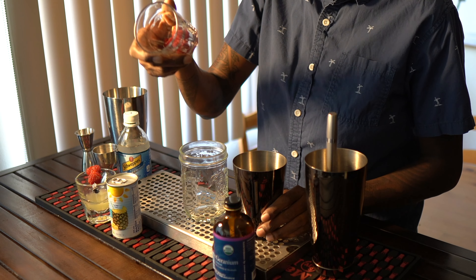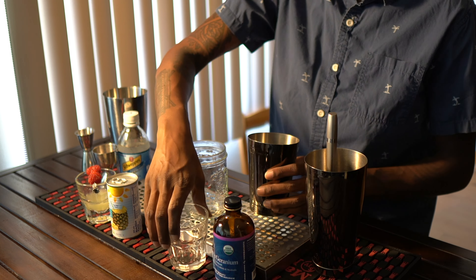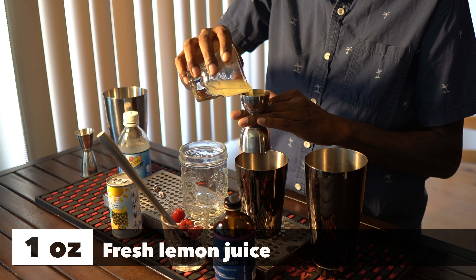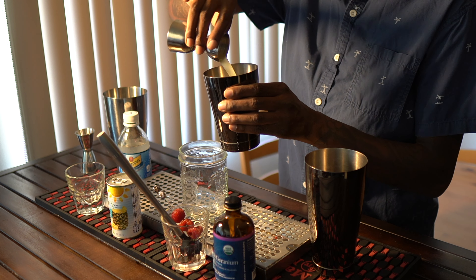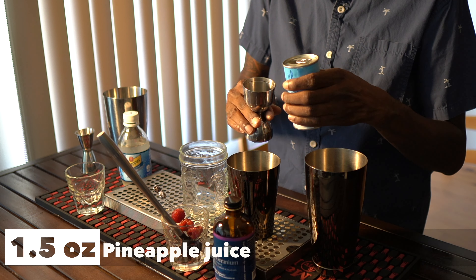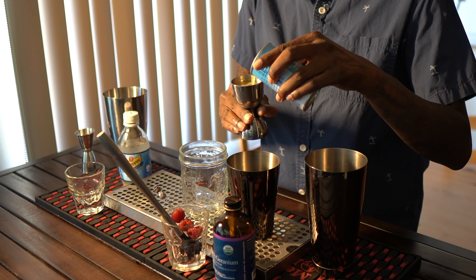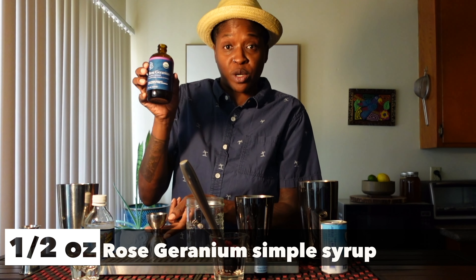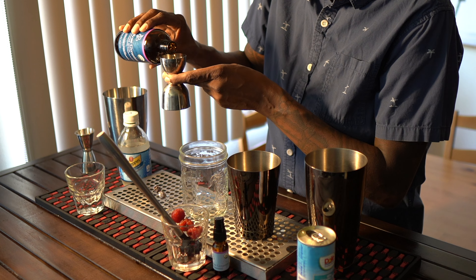I'm gonna go ahead and start with four muddled raspberries — throw those in my shaker. Fresh lemon juice, one ounce. And I'm going to use one and a half ounce pineapple juice. A half ounce of this rose geranium simple. It gives it a really floral smell and taste.